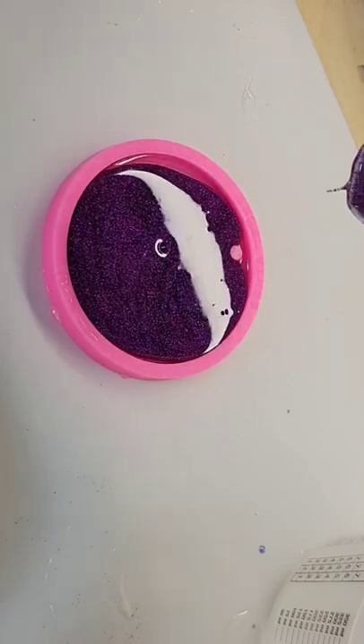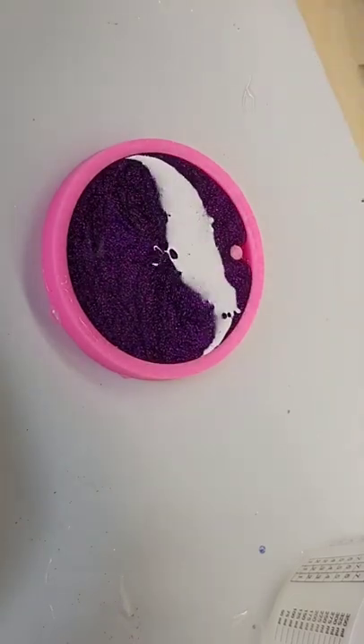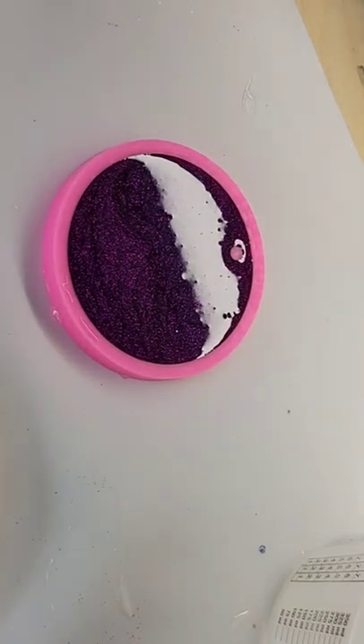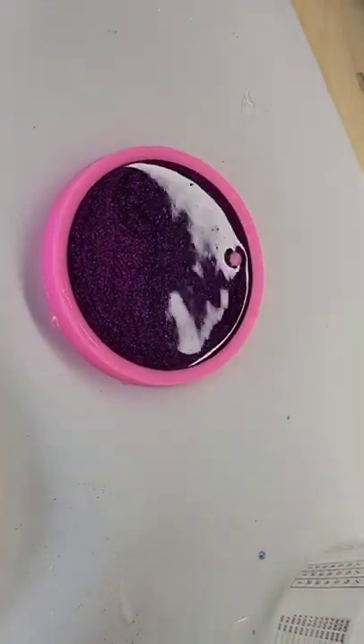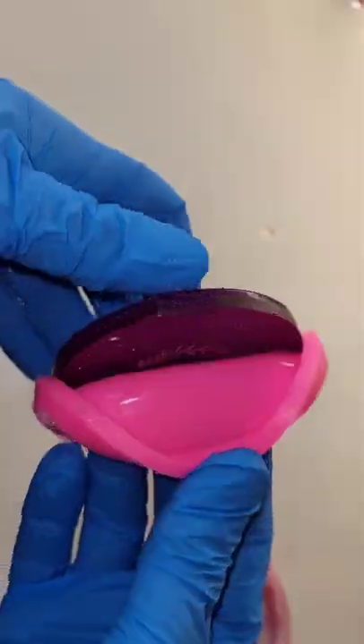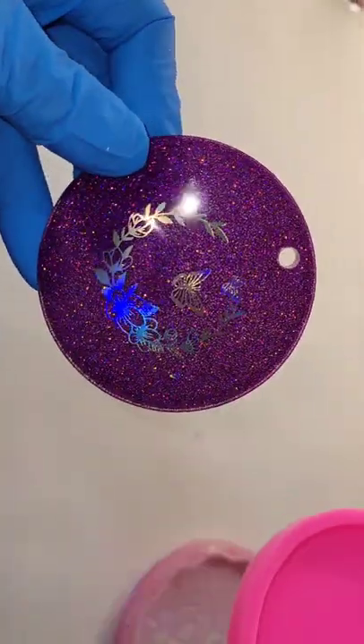Let it dry for 24 hours. This is the next day — I'm just filling the mold up the rest of the way with some cosmos glitter from Island Micas, hitting it with my heat gun to pop bubbles, letting it dry for 24 more hours. And here we are, ready to demold — it turned out so pretty!